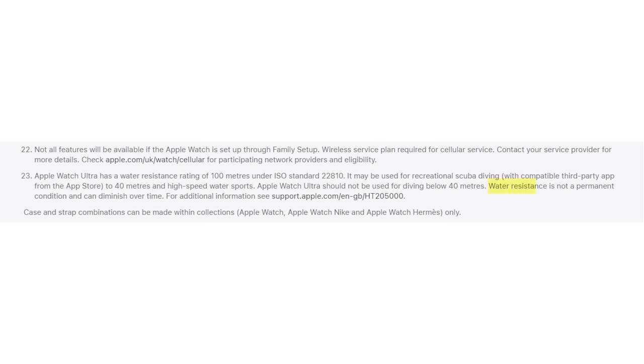It's aimed at divers who want to wear a smartwatch day to day, but don't want to take it off and swap it out for a dive computer on one of their holidays. There is a slightly worrying sentence in the small print: water resistance is not a permanent condition and can diminish over time.